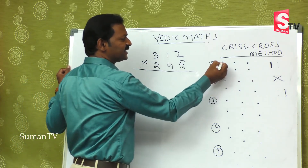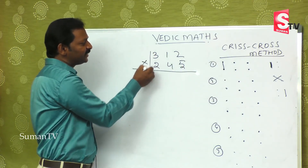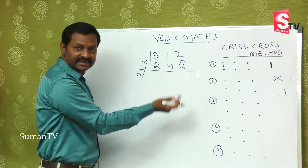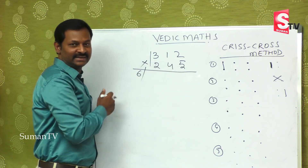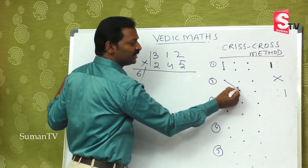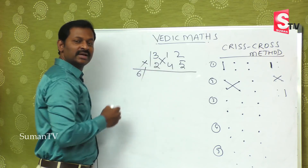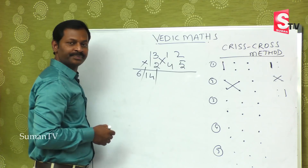The first step is the extreme left: multiply the extreme left digits. I am drawing a slash because you may get a double digit in between. When you get a double digit, you apply the balancing rule. The second step is this digit into this one, plus this digit into this one: 3 fours are 12, plus 1 two is 2 — that is 14. Second step over.